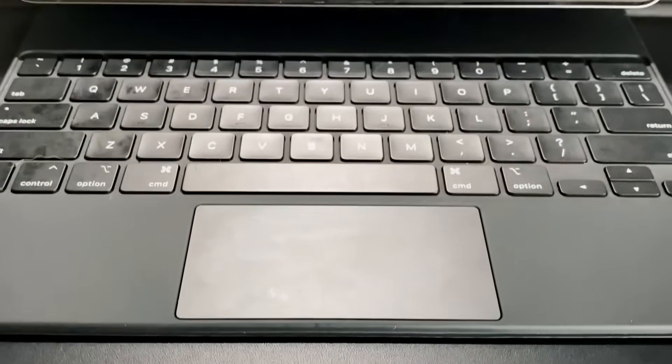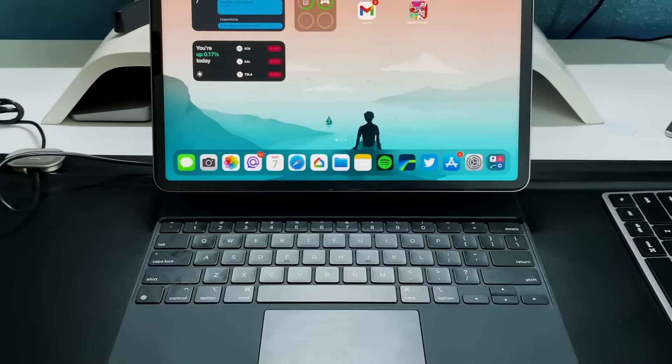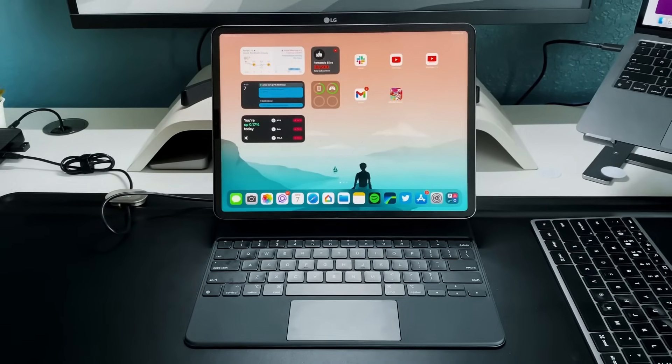The first thing we're going to discuss is the actual design of both of these keyboard cases. We'll start with the Magic Keyboard since it's been around for a while. The Magic Keyboard is $350 from Apple, now coming in black and white variants. I'm using the black one — it's technically the older Magic Keyboard but it still works perfectly fine with your M1 iPad Pro.